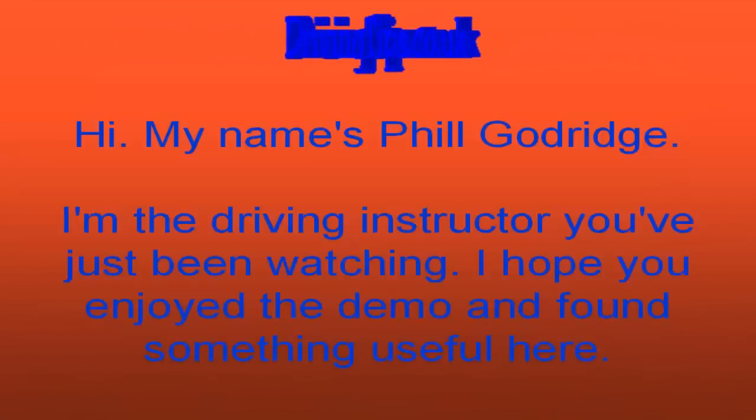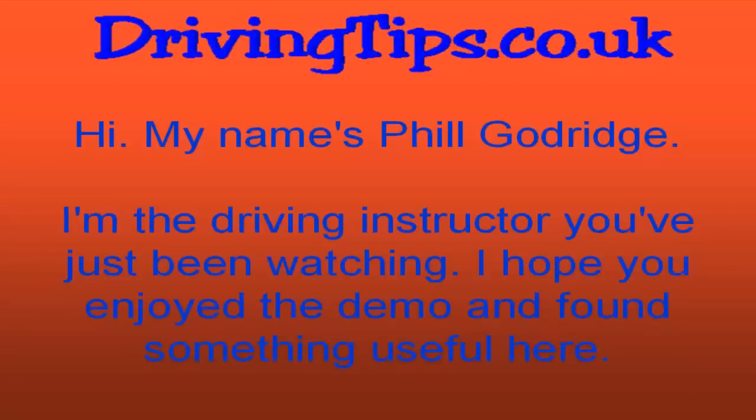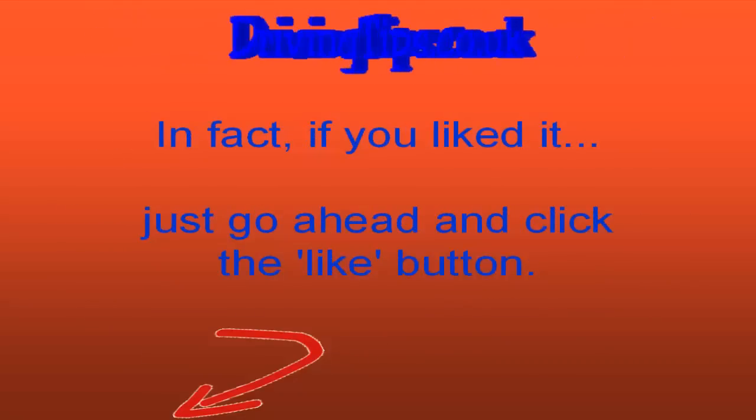Hi, my name is Phil Godridge, I'm the driving instructor you've just been watching. I hope you've enjoyed the demo and found something useful here. If you liked it, go ahead and click that like button.